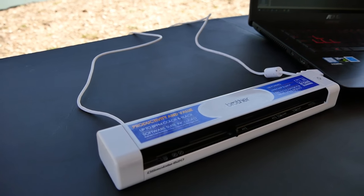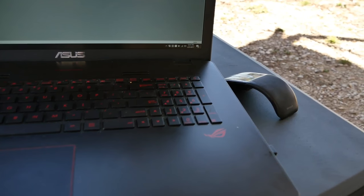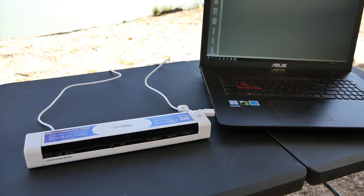So this has been a review on the Brother DS Mobile 620 Portable Scanner. If you have any questions please leave them in the comments down below. Subscribe for weekly reviews so you can gear up for your adventures, and we will see you next time. Bye!